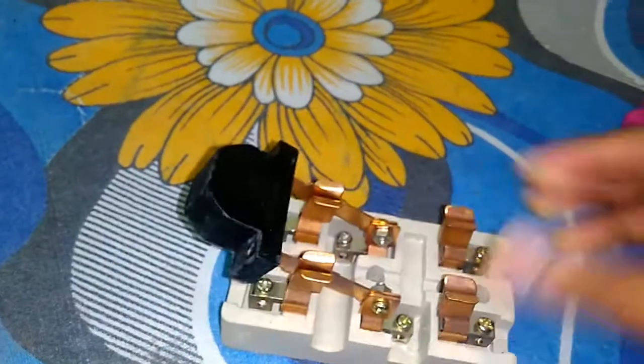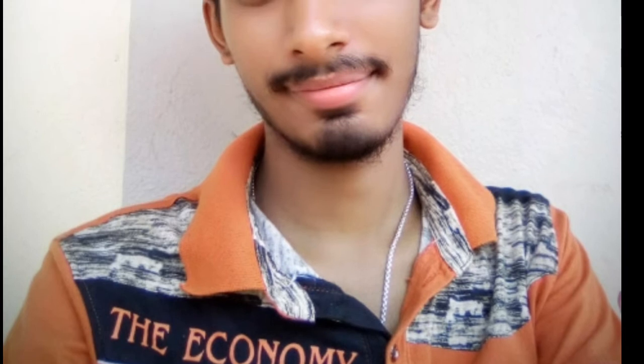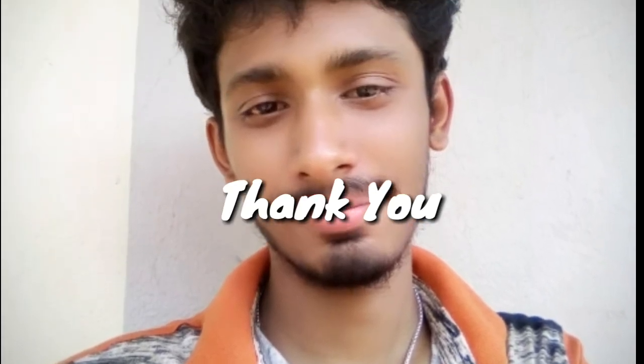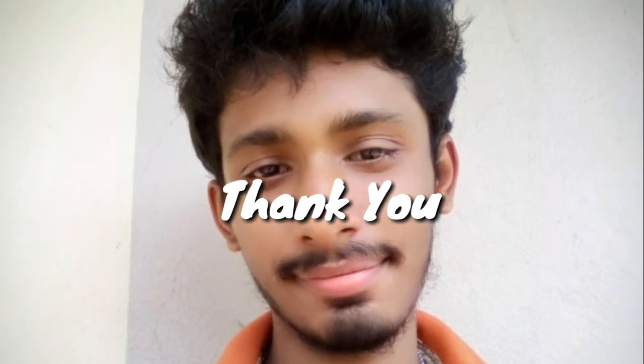If you like this video, please hit the thumbs up button. If you're not a subscriber, smash the subscribe button and tap the bell icon. Thank you for watching.